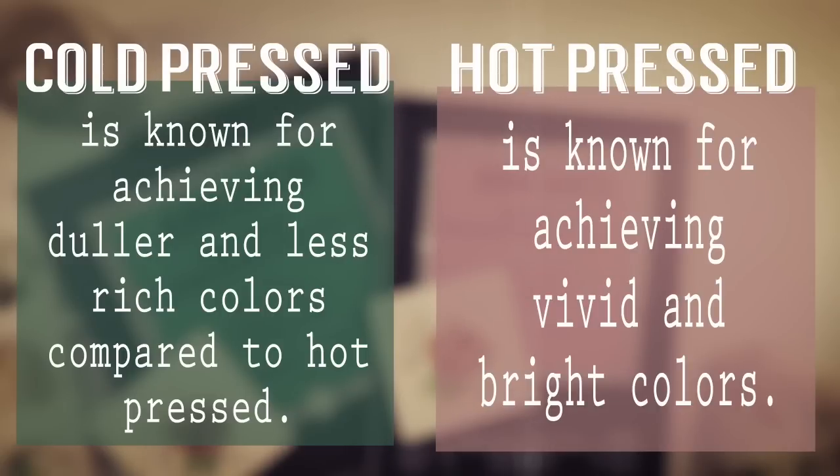Hot pressed paper, on the other hand, is known for achieving very vivid and bright colors. Since there is no texture to this paper, the paint just lays on top and it allows you to layer and glaze very effectively and mingle colors very effectively on the paper.